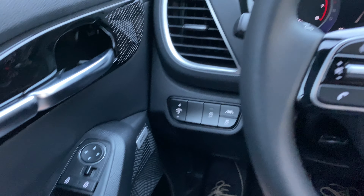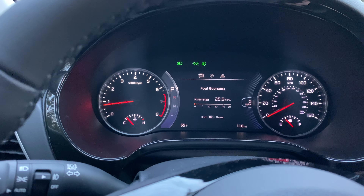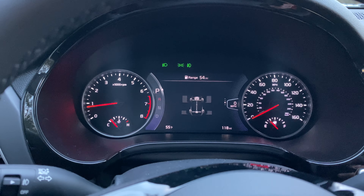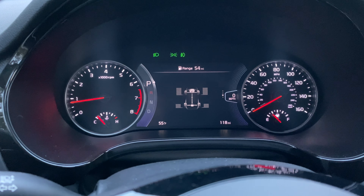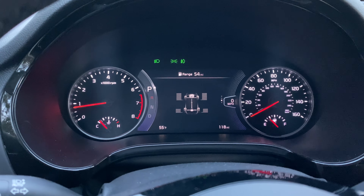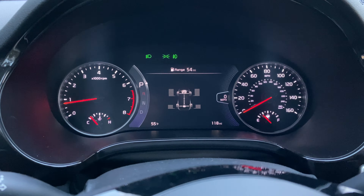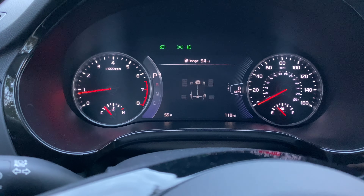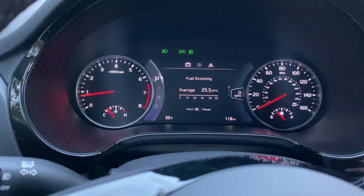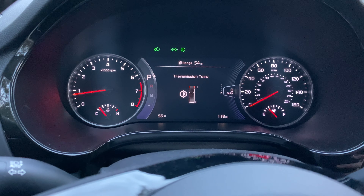On the left side of the steering wheel you have buttons for auto start-stop, lane departure warning, illumination control, and traction control. Just like many other Kia systems, you can scroll through various screens including a real-time visual of the all-wheel drive system showing how much power is going to each individual wheel, plus the steering angle of the wheels. You can also see tire pressure, fuel economy, accumulated info, drive info, drive mode, and transmission temperature.